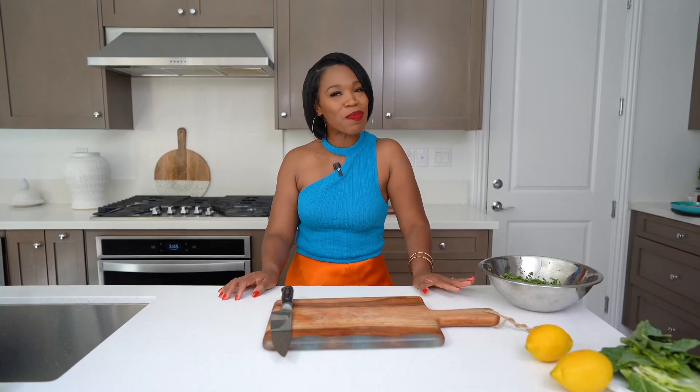Hey y'all! Today we're going to be making one of my favorite things — my money green salad. It reminds me of all my other favorite things, and it is so good.